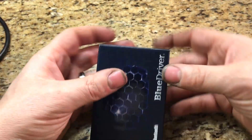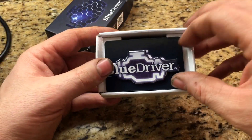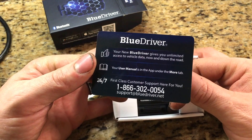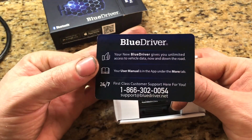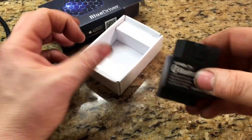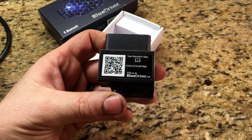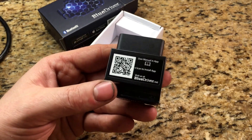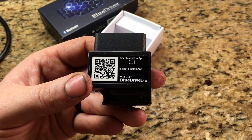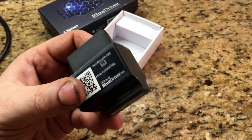They have 24-hour support seven days a week, and you can download the owner's manual and all that kind of stuff. So in the box, the only thing in the box is this little nifty dongle here, which hooks up to your OBD2 port. You can scan it with your phone — Apple, Android, iPad, any device you have — and it'll take you to the app, or you can visit them at bluedriver.net and download it from there.